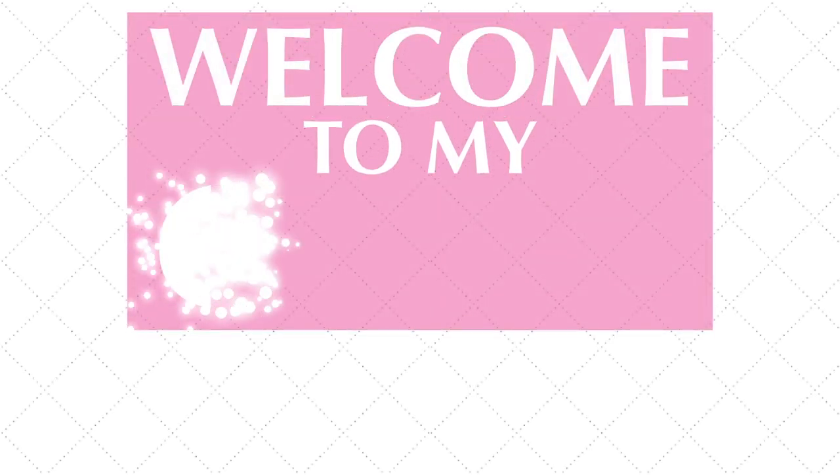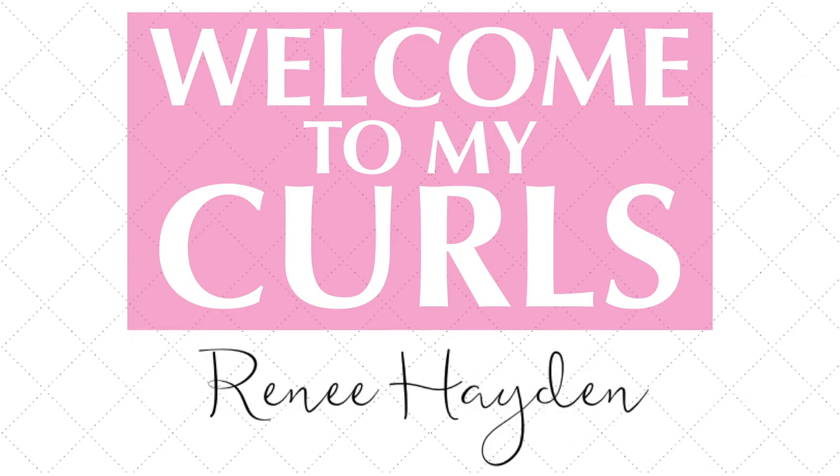Hey y'all, welcome to my curls. I'm doing another edition of my bathroom empties. I want to share with you in this video all of the bath and beauty products that Randy and I have gone through in the past couple months. Let's get started on my empties video — things I have used up, things I've liked, and a couple things I didn't like.